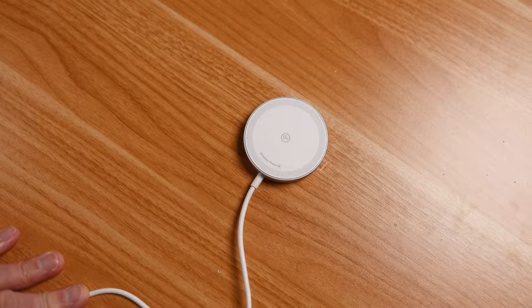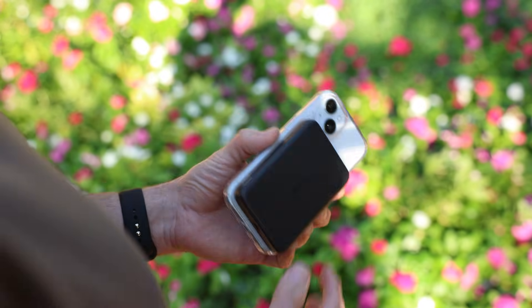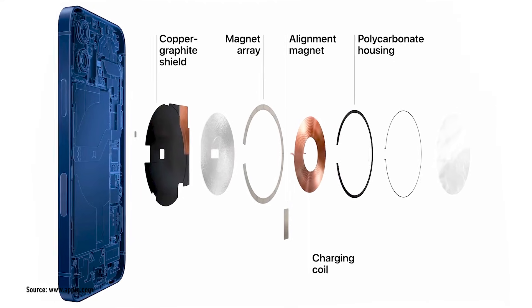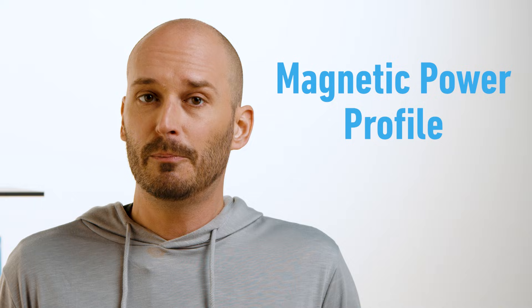The key benefit is user convenience. There's no cable to fumble around searching for when you're half asleep at night, and there's no cord to be tied to when you're heading out to run errands. Just snap it on and let the magnets do the work. This form of wireless charging is made possible by the Qi standard, which Apple adopted as the basis for MagSafe. What Apple did was introduce magnets into the equation, which they call magnetic power profile.